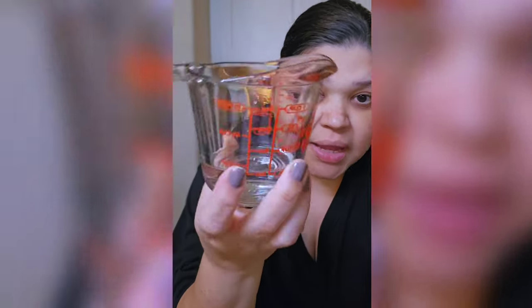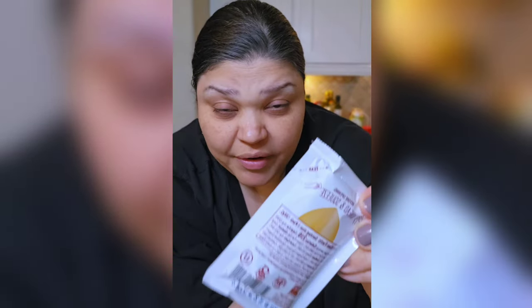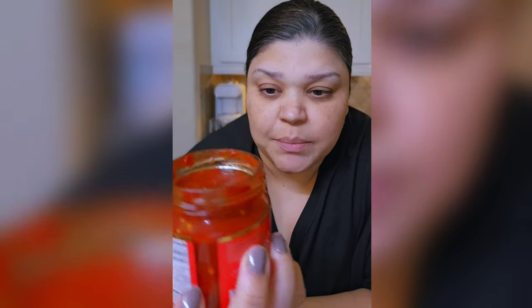I want to prep the dressing. I'm working with just two to three tablespoons of water, 32 grams or 1.15 ounces, a couple of tablespoons of creamy peanut butter. I'm going to be using some chili paste — this is sambal, I'm probably saying this wrong.